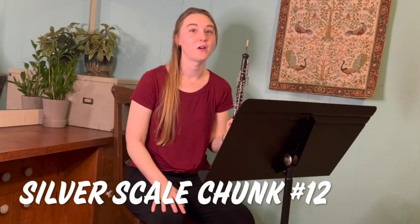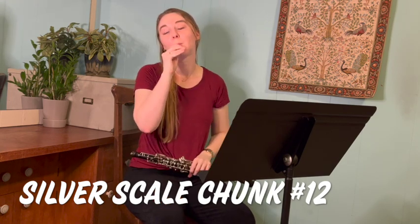For chunk 12, we've got some downward slurs, which are a difficult thing to do on the oboe. We've got to change where we're playing on the reed so that we can go from a high note to a low note without squawking or being out of tune.